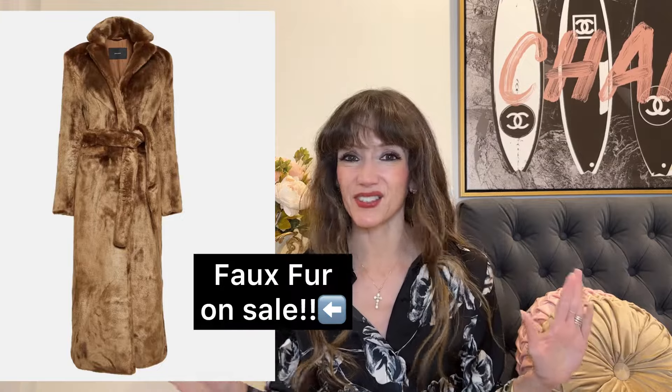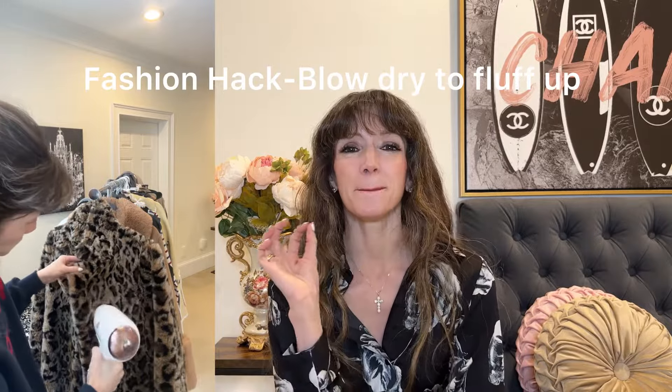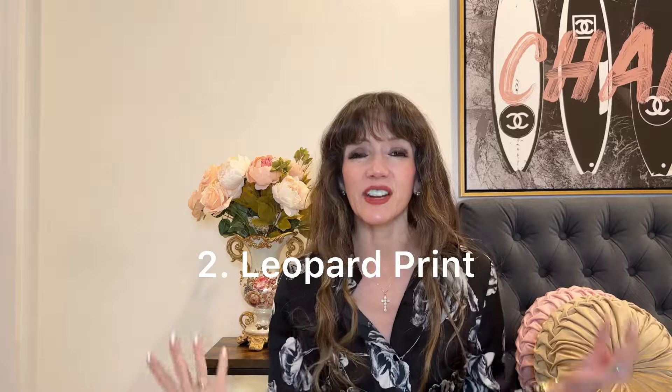The first element in mob wife aesthetic is a faux fur jacket or a vintage fur. Depending on your budget and your values you might lean one way or the other. I'm very allergic to many furs so I haven't found the vintage fur jacket I'm willing to go on allergy meds for — but never say never. Most of us have a faux fur jacket in our closets because it's very much a winter staple. One of my favorite ways to do faux fur is leopard print, and I had an old leopard print faux fur coat from Zara that still looks amazing. Leopard print is another big component of mob wife aesthetic.